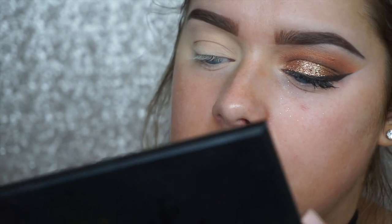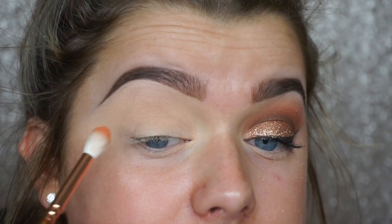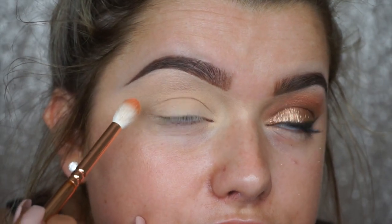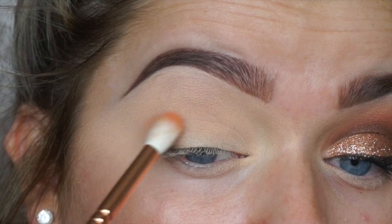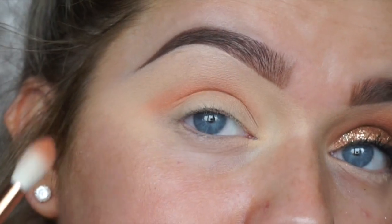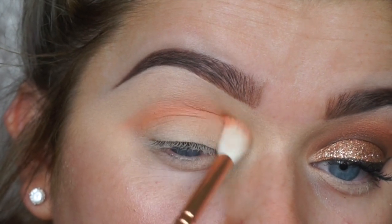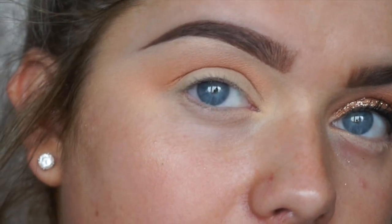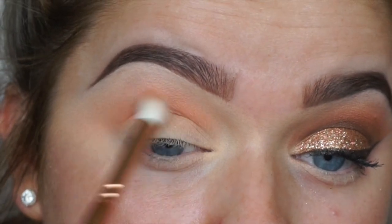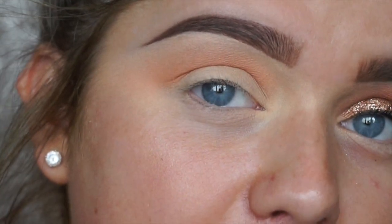To begin the eye look, I'm taking the Sleek i-Divine Palette in On the Horizon and picking this color as our initial transition shade. I'm concentrating it above my crease — it doesn't matter if it comes down a bit because we'll clean it up with the Color Tattoo later. This is a 228 Luxe Crease Brush. You want to take it quite high since it's the initial transition color and darker shades will go underneath, so you still want it to peek through.